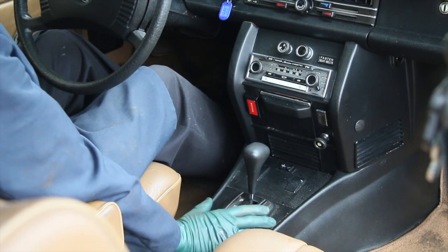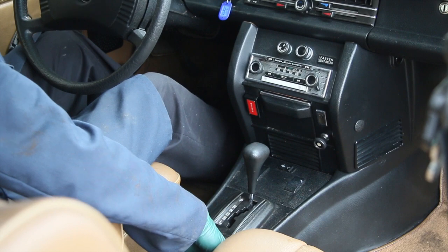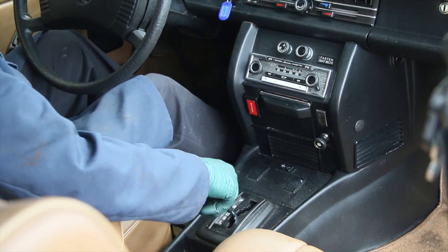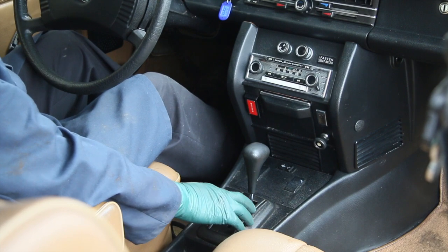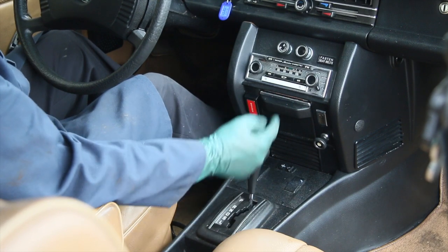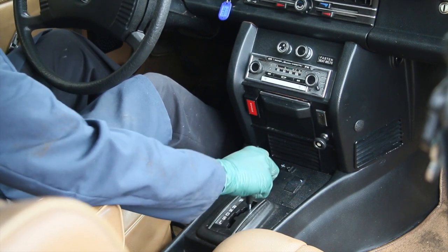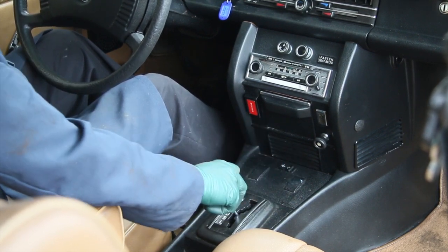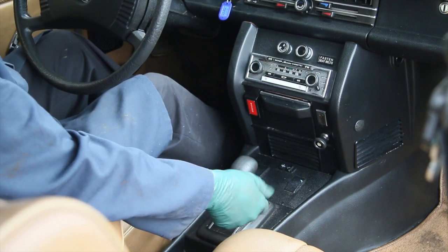One reason I really like Mercedes-Benz is the consistency of their design and the parts they use across all these models. This shifter assembly is basically the same from the late 60s all the way up to the mid-1990s. It does suffer from one problem — and it's a very inexpensive part — and that's the bushings wear out. When they wear out, the shifter gets really sloppy and may even rattle while you're driving.